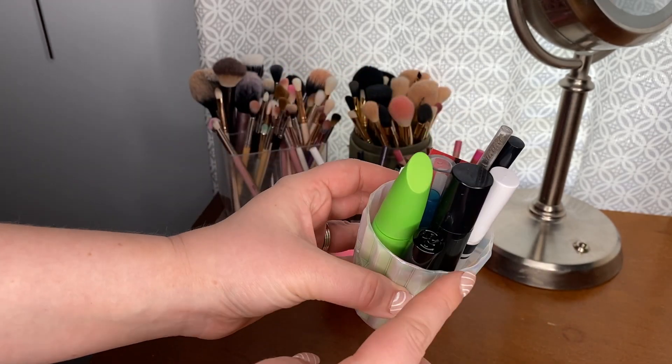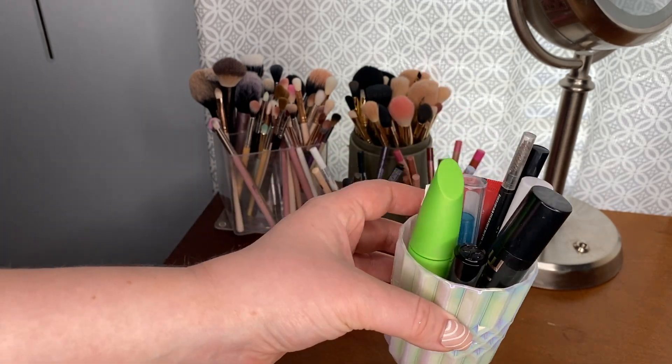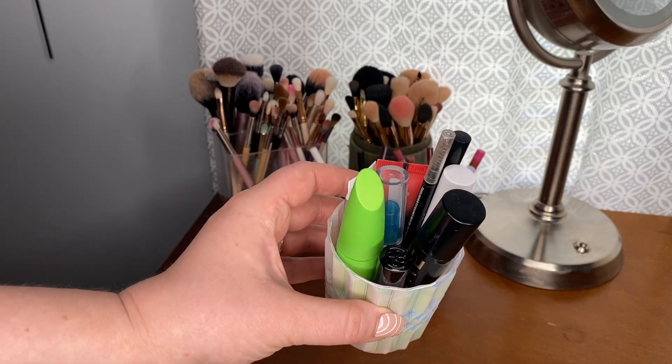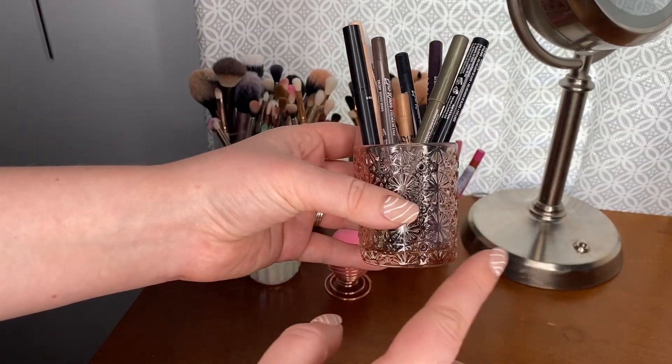I have my three brow products: the e.l.f. Ultra Precise Brow Pencil, the Milani Weekend Brow, and the Essence Clear Brow Gel. Because these categories in my collection are pretty small, I just keep my most-used ones on the vanity top — it saves me from having to reach into the drawer every day for the same products. Then I have two of these dishes.